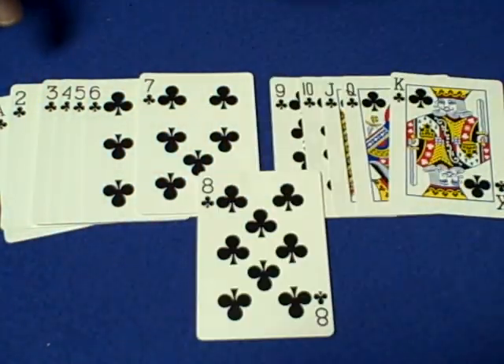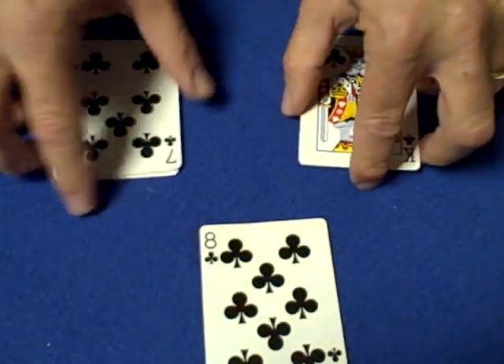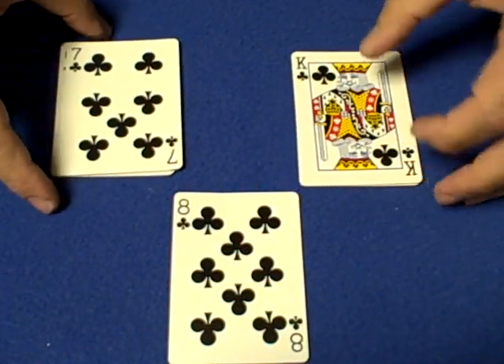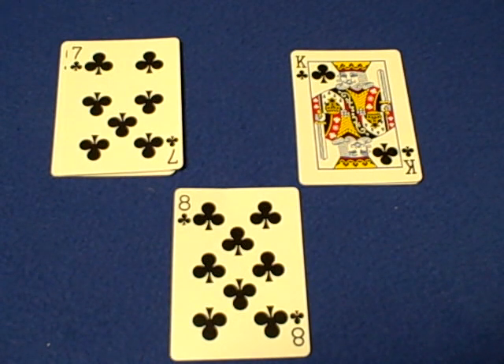What's missing? The Eight of Clubs — so that must mean their card is the Eight of Clubs. And it is! It's a pretty cool, creative trick. Nice job — I like originality and creativity, which is why I'm showing this. Check out Magician541. I'm busy watching the Halloween contest videos, so good luck to everybody — see you next time.